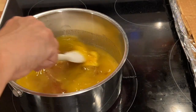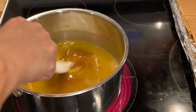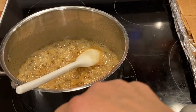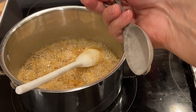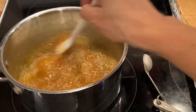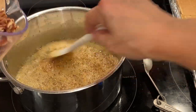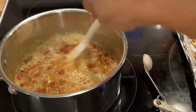My butter is almost melted. It says to turn it to medium heat and just let it boil for two minutes. My oven is heated to 350. So I'm going to add a teaspoon of vanilla. And I'm going to add one and a half cups of the pecans — I say pecans, some people say pecans. Which one do you say?